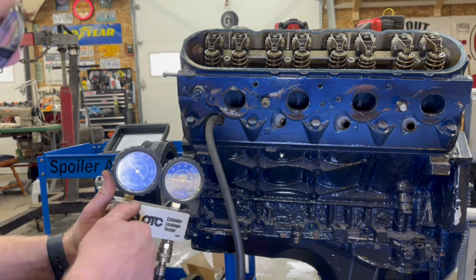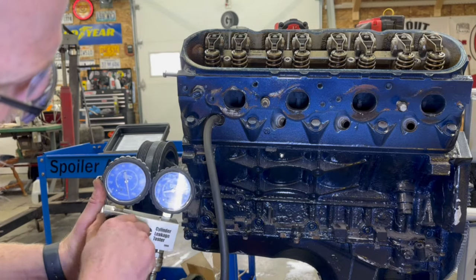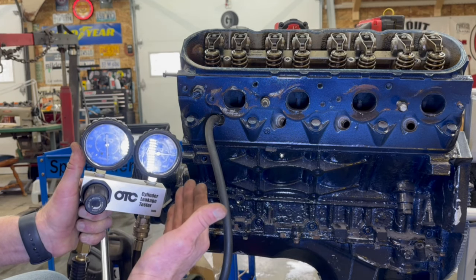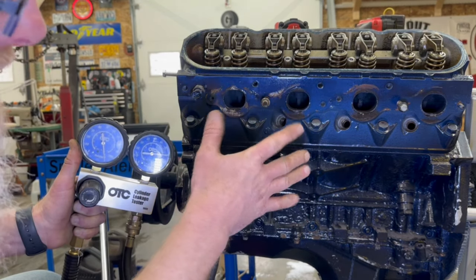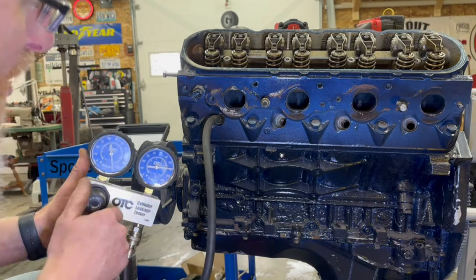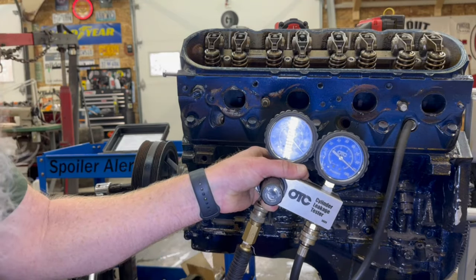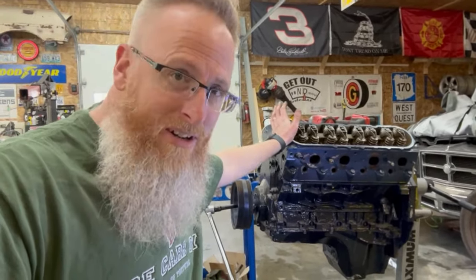Already I can hear air leaking by in the exhaust valve, but as you can see we're still above 80%. I'm satisfied that this cylinder's leak down is probably okay. Cylinder number three is above 80 as well. Cylinder number seven — 90%. Also above 90%. So I'm pretty happy with that. I have no doubt that this thing has several hundred thousand miles left in it, or at least another hundred for as long as I'll own it anyway.